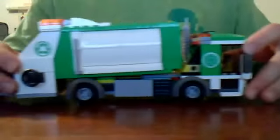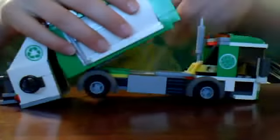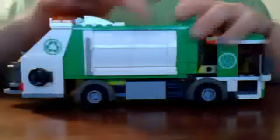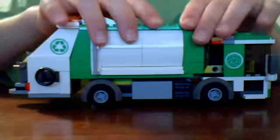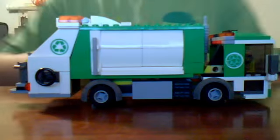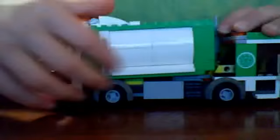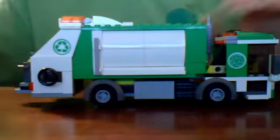And now onto the side. You build this part separately here — let me see if I can break it out to show you. Can't break it out, but you would build this part separately and then push it in there. It's removable, but I can't seem to get it to remove. And right here you could hold something — I'm not sure what it's holding, though. Just a stick.